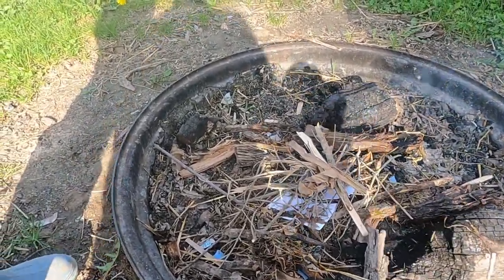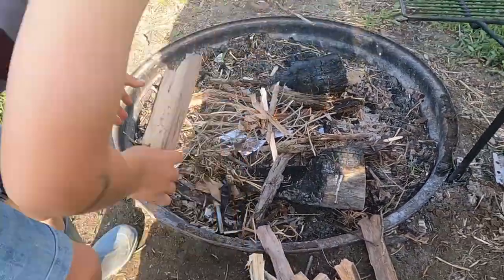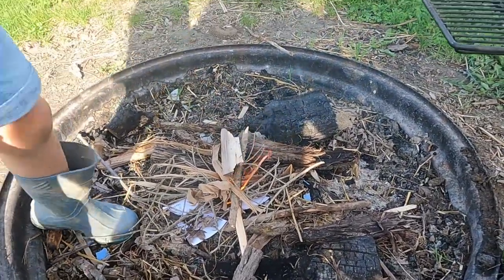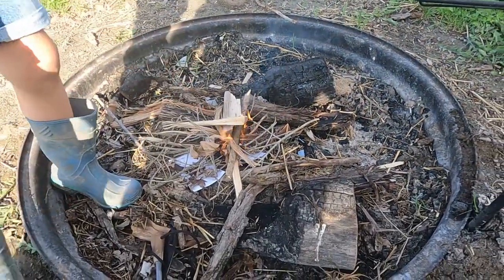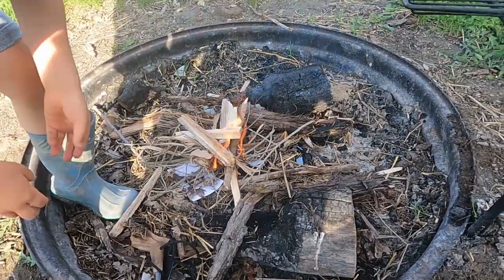I'll lay these bigger ones across there right here. Lay some of them on there real gentle — just real gentle, we don't want to crush it. Yep, lay them the other way now, just leave him. Put the other ones on that way — yep, like that. You want to get them in the flame there. Stick your hand right in there, you chicken!